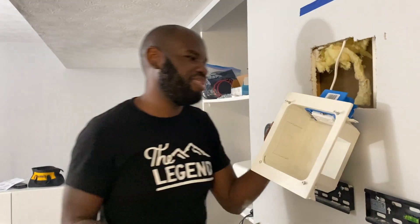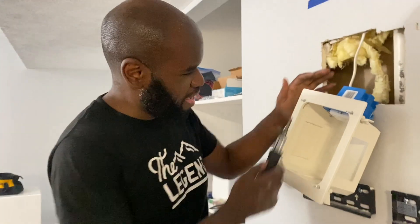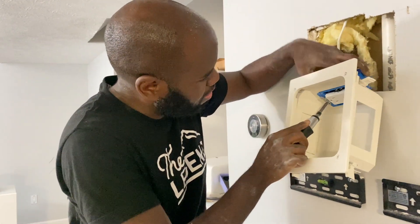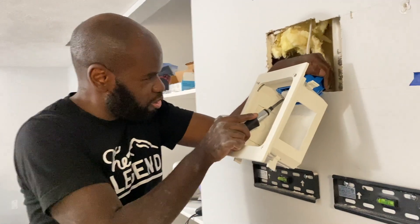I wonder if I could just knock it in or something. Hammer — bam, let's knock it right in with a hammer or something. A couple more tries, I'm so close.